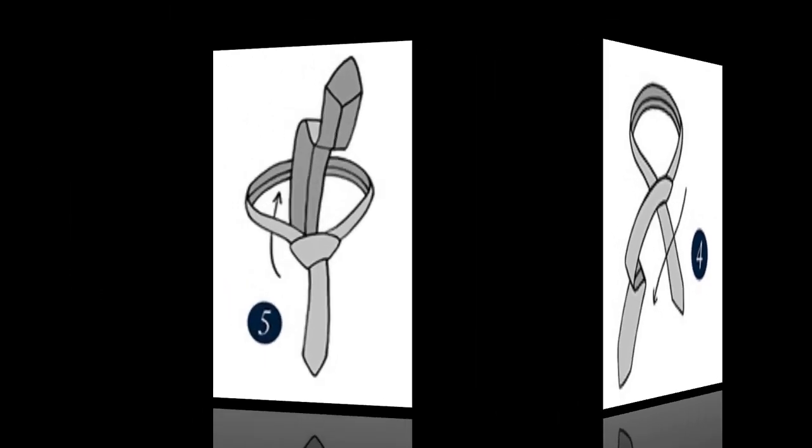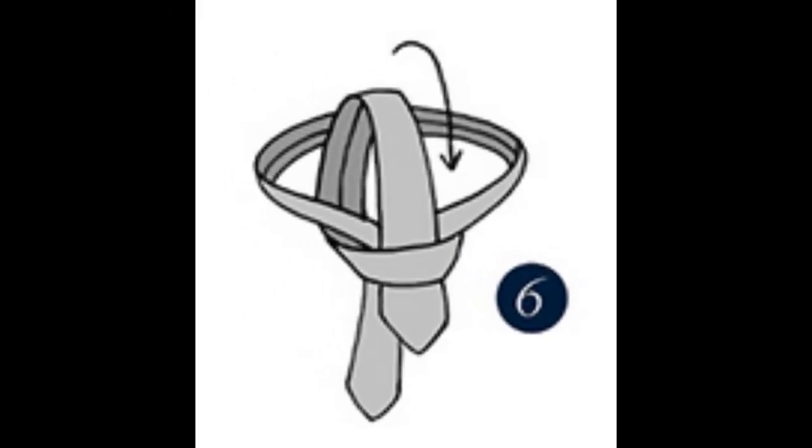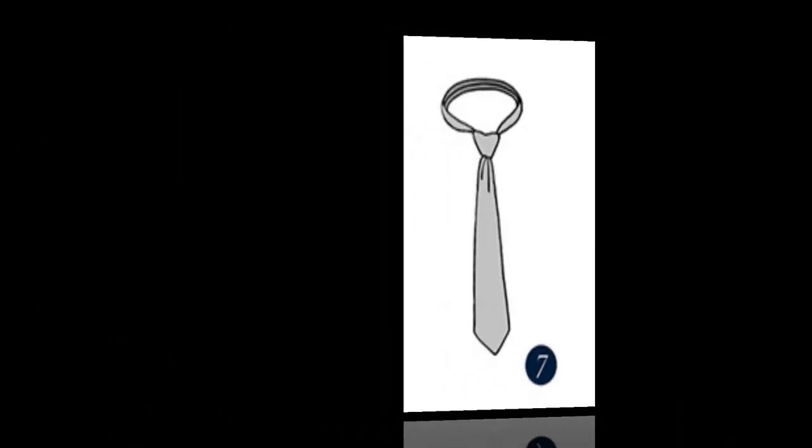Step 4: Take the wide end back over once more. Step 5: Pull the wide end up through the neck loop. Step 6: Bring it down through the front loop. Step 7: Tighten the knot and adjust the dimple.